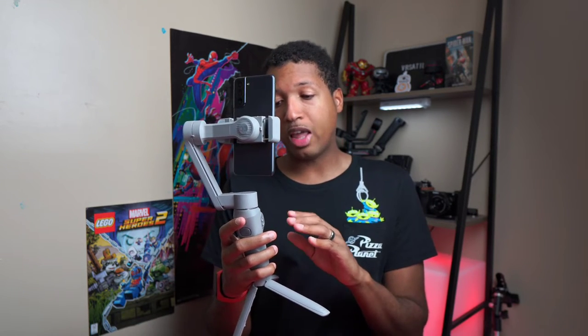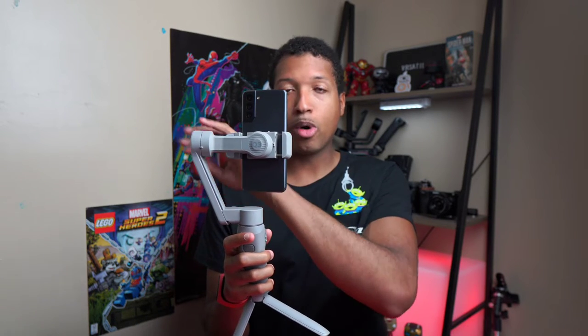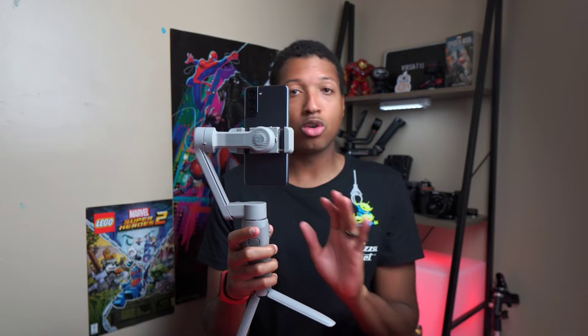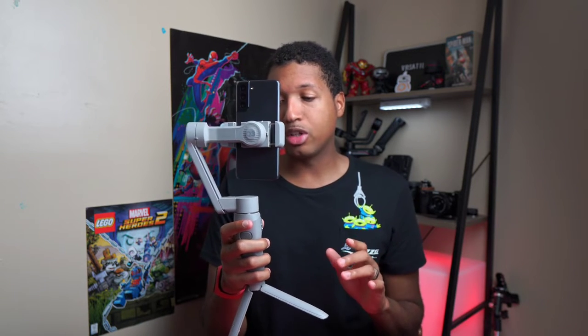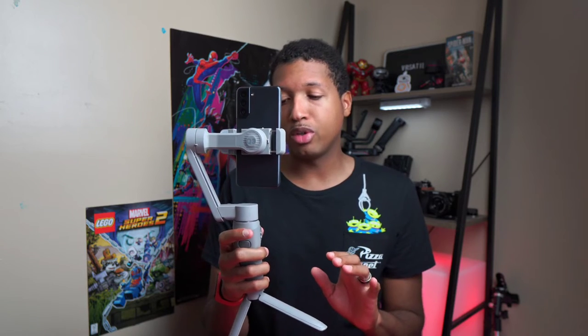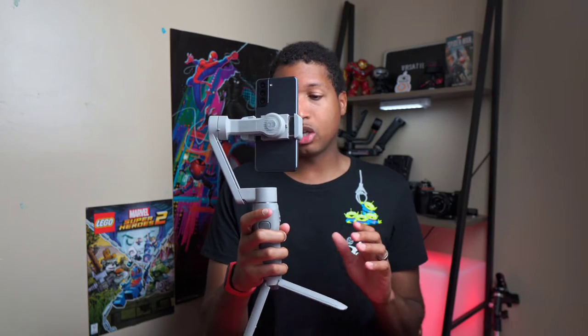The first thing you'll see is the modes button. If you click it, it'll cycle through each different axis control mode: Pan Follow is one, Lock is another, Follow is another — which is very similar to POV — and POV mode allows you to do some cool tilting movements.